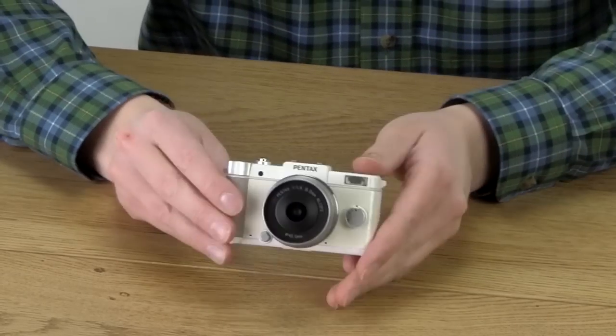Hi, I'm Sean from Fotodiox, and today I'd like to show you a cool little lens adapter. But first I have to introduce you to two little cameras. First off, the Pentax Q.